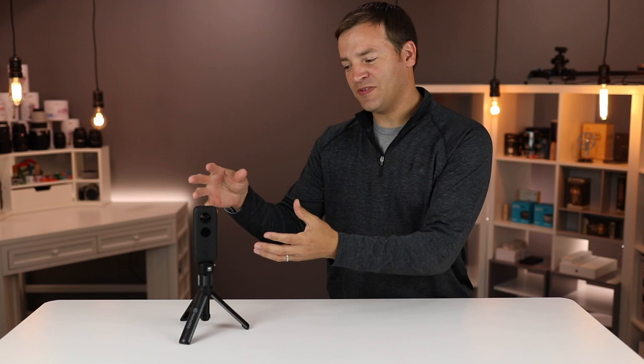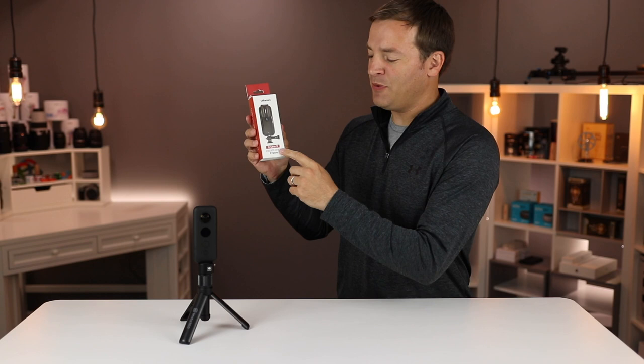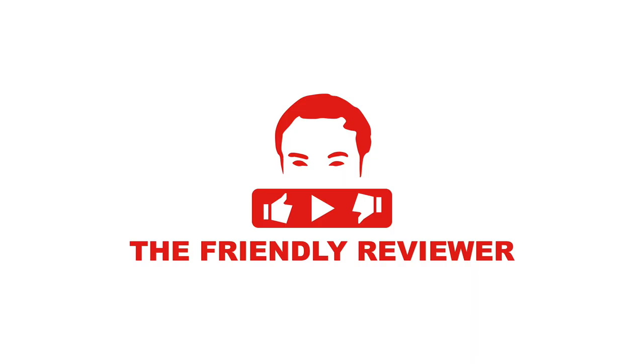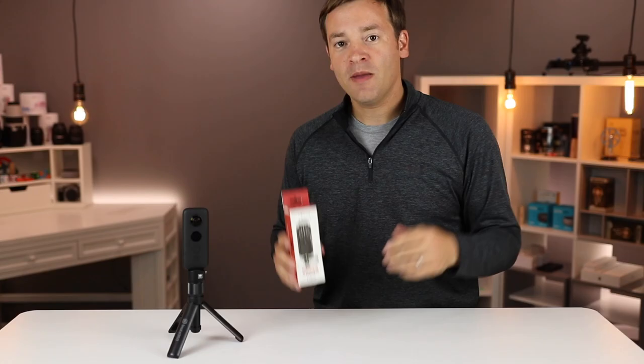There are cases for it, but the problem with those cases is they distort the lens a little bit because they're protecting from water and other elements. So Ulanzi sent me their C1X frame, and we're going to be taking a look at it in this video. Before I begin, you can check out the description below for a link so you can find out more about it for yourself.